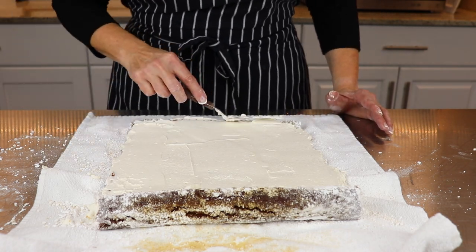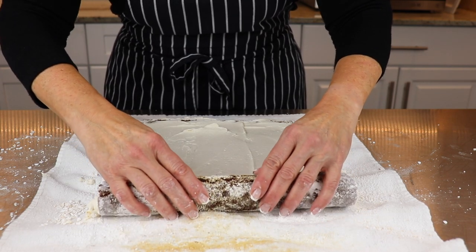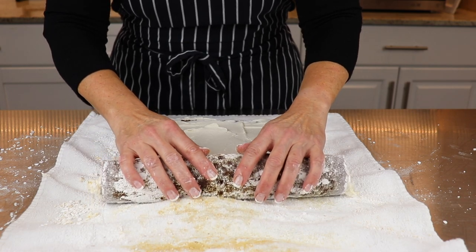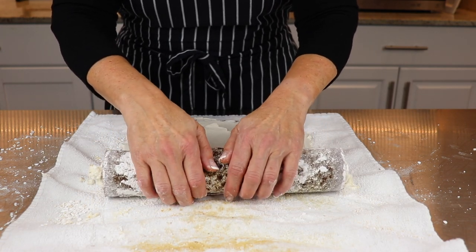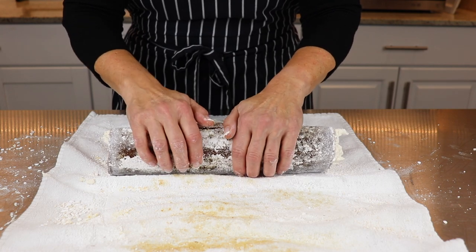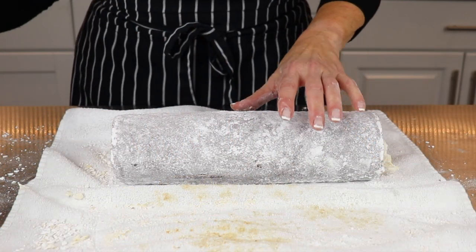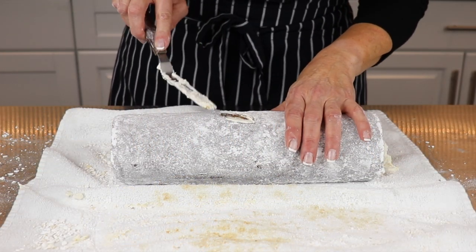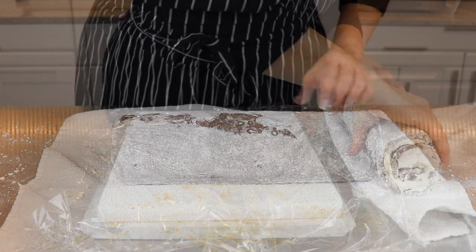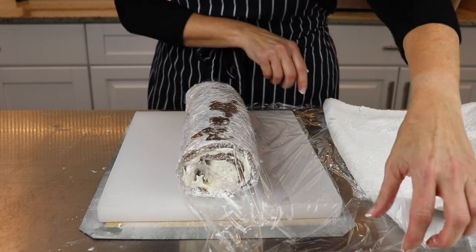You should be able to use up all of the filling for this cake. Now carefully begin rolling the cake back up, starting with the inside edge. Always finish with the cake seam side down on the counter. If you see any little cracks once you've rolled up the cake, just take your whipped cream and a palette knife and fill the crack. Now roll the cake up snugly in plastic wrap and place seam side down in the fridge to chill for at least two hours.